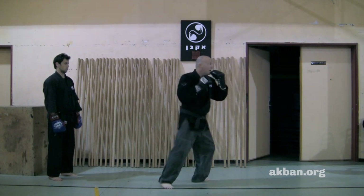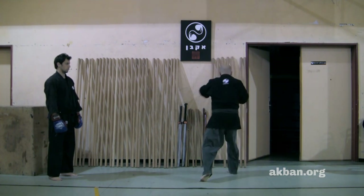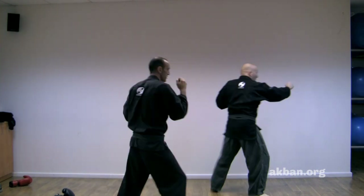So this is how it looks: one, two. And again — step Fudoken, step Fudoken, step Fudoken.